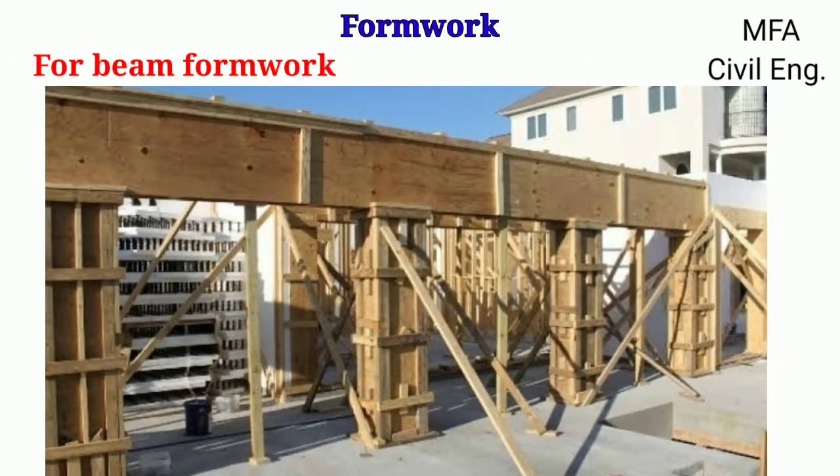For beam formwork, the soffit of a beam is supported by a horizontal plank. The sides are either provided along with the formwork of a slab, or if the beam stands alone, the sides are supported by shoring.